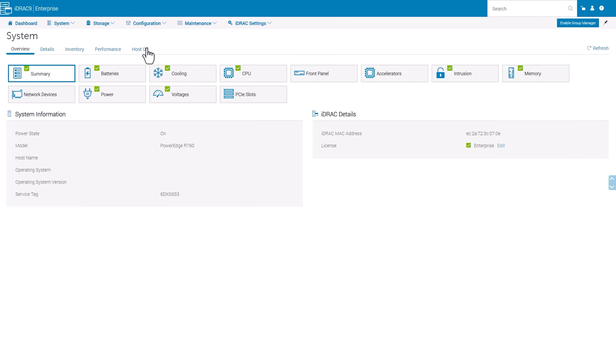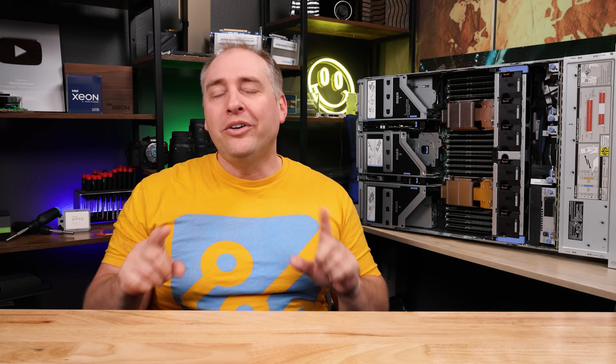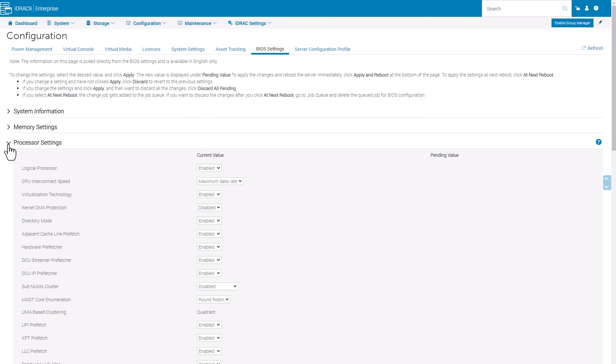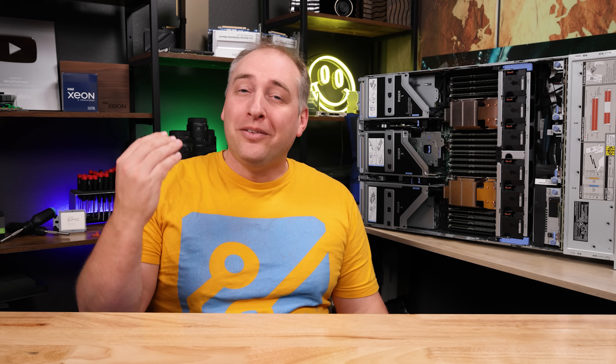Before we get into performance and power consumption, I want to talk about iDRAC. You get the entire iDRAC suite, so if you have tens of thousands or hundreds of these servers, you can use Dell's tools to manage fleets — including managing security and ensuring consistent BIOS settings. One really cool thing I love in iDRAC is the ability to set BIOS features via the web UI; not every vendor has that in 2023. That even extends to small things like being able to pick which device you want to boot from on the next boot.